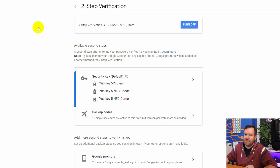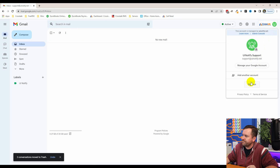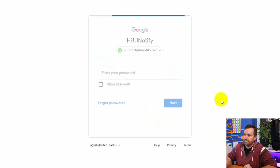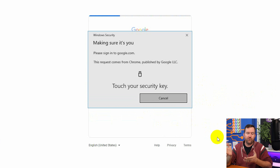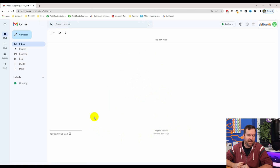So how do we use these? In my support at uinotified.net email account, I'm going to log out and then log back in. After entering the password, here we go — here's the U2F prompt. It says 'touch your security key,' so I have to physically have my security key plugged into this computer in order to log into my account. I just touched the contacts and we're logged in.